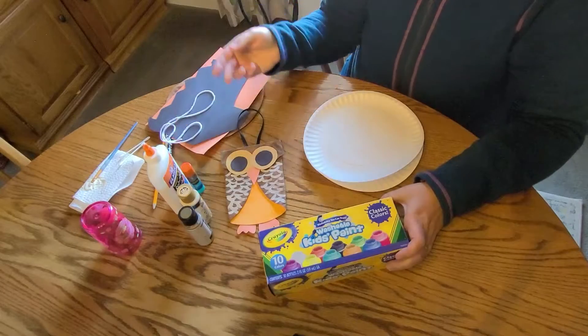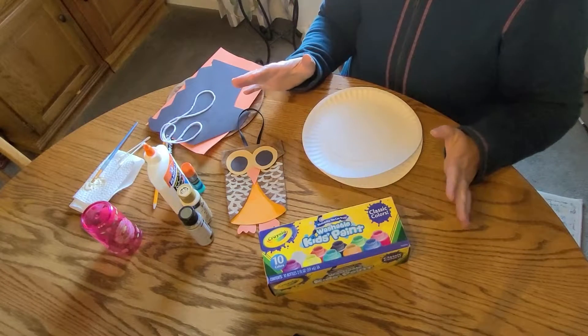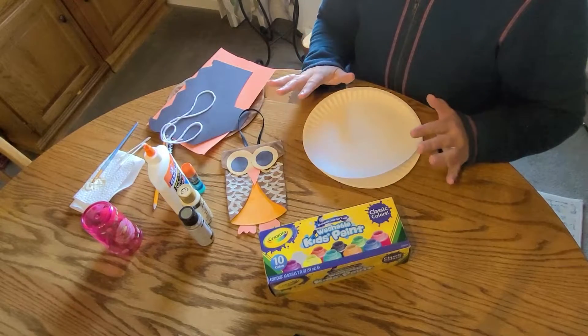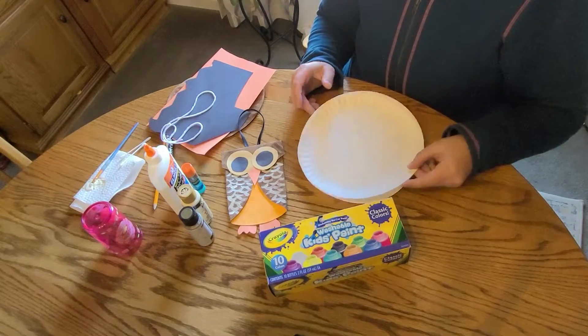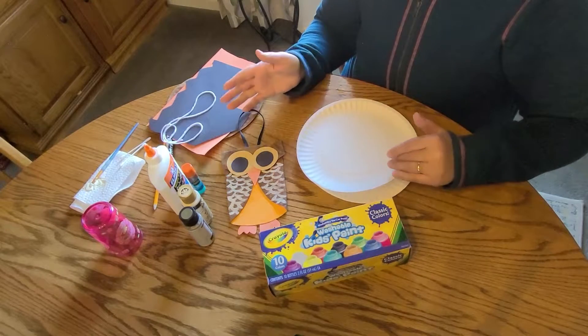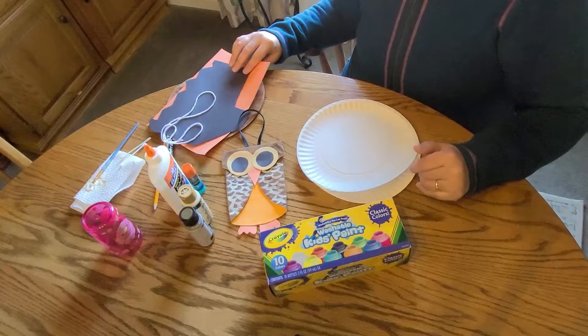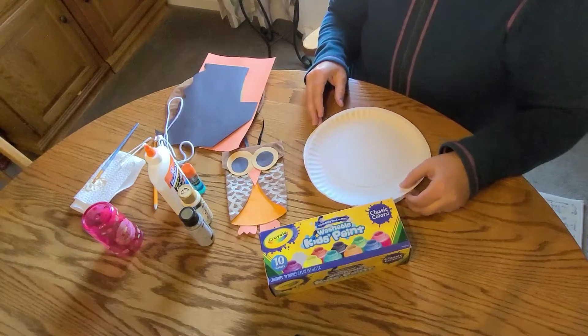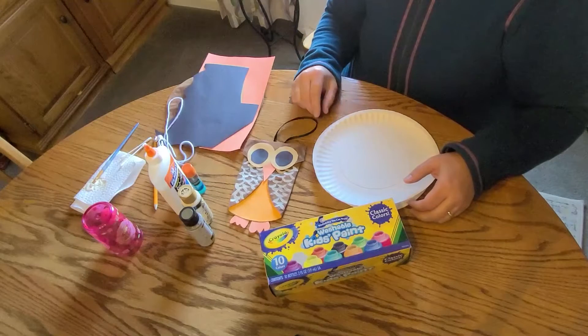A paintbrush or a sponge brush, or if you're feeling adventurous, you can definitely just let the kiddos finger paint — that might be a great time too. So the paper plate, the paint, the paintbrush is optional. And then you also need a few bits of construction paper, whatever sort of colors you would want to complete your owl.